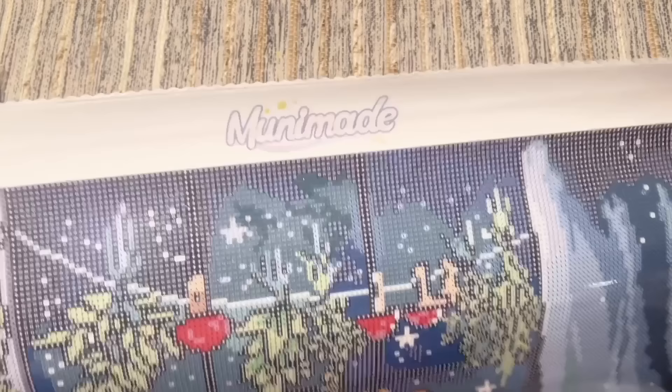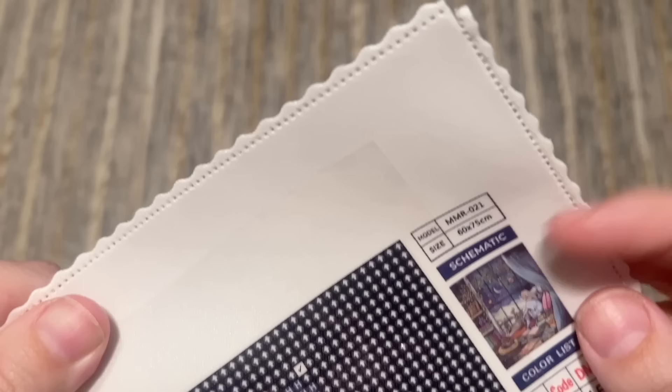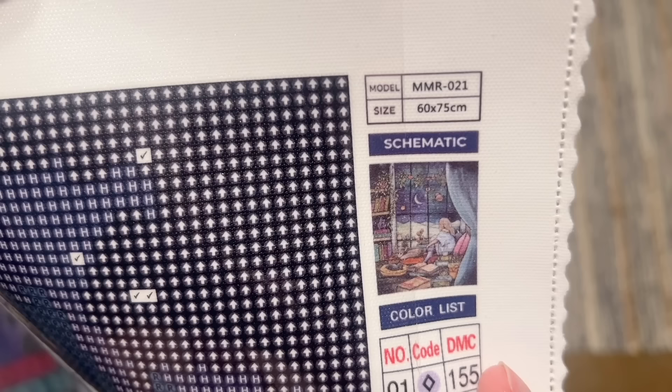Let's take a look at some of the different features of the canvas. We have Muni Made branding at the top. If you look at the edges, we have some finishing and scalloped edges — you shouldn't have to worry about any fraying with their canvases; I never had an issue with the ones I completed. The backing is a short lint, soft lint canvas, but it has a really nice weight to it. It's not that really papery thin kind. It holds diamonds really well, lays flat really well, and once you've completed paintings it holds and lays really beautifully.